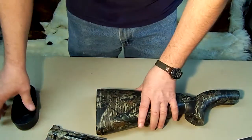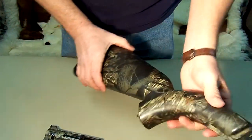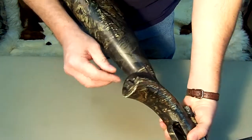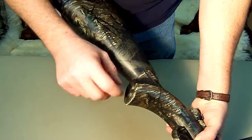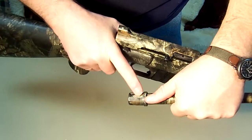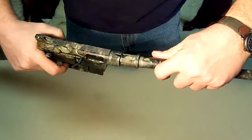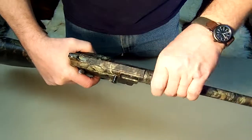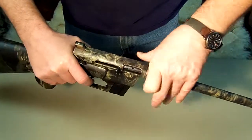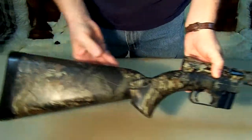Let's put the gun together. We put this back in — it snaps in place. We take the barrel, slide it in, and there's a knob in the back. There's a little T that goes into the slot, and then you just crank it down. It's a nice compact little rifle once it's put together.